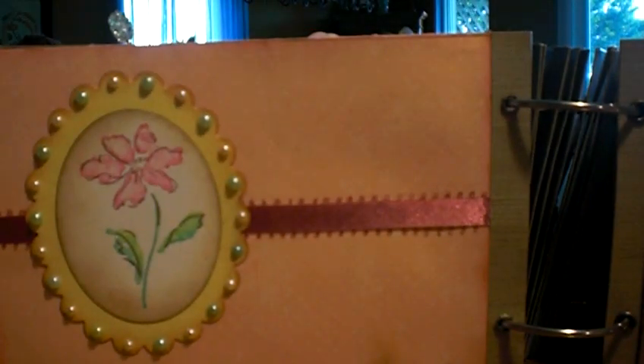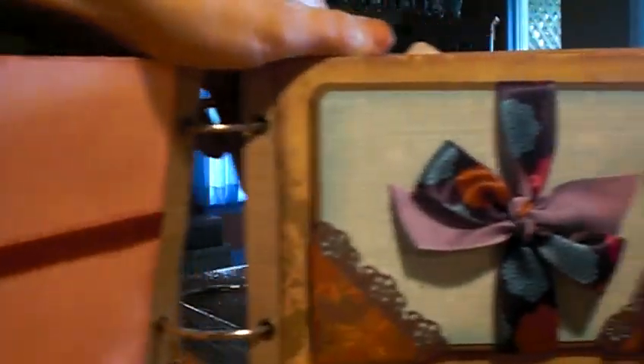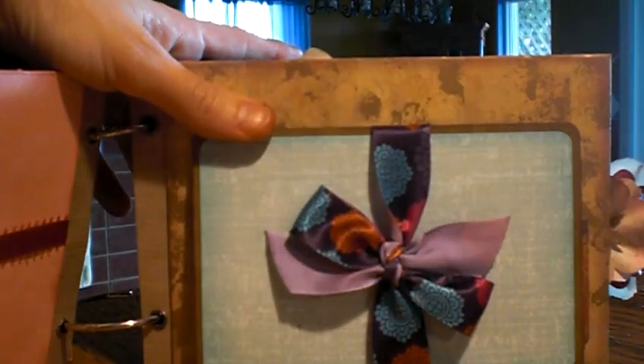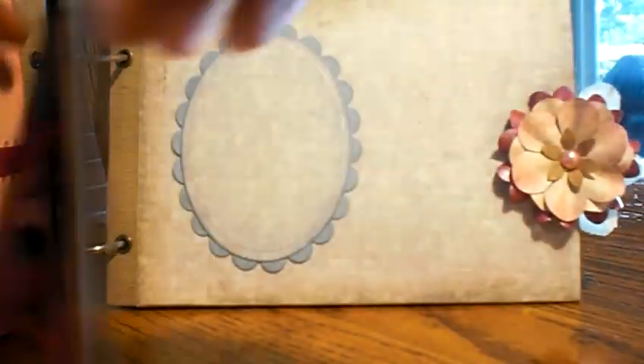I'm going to have to kind of go through this quickly. This is Stampin' Up — I can't remember what the stamp set's called, something about thanks... Heartfelt Thanks, that's it. And then this is a wonderful little pullout album. It's a foldout for three — it makes three foldouts on each side that are the size of the photo mat that you can see here. Really nice space, and I really like the way that turned out.